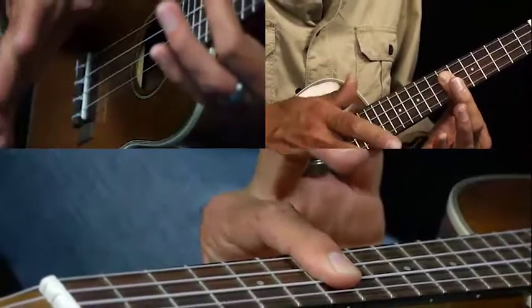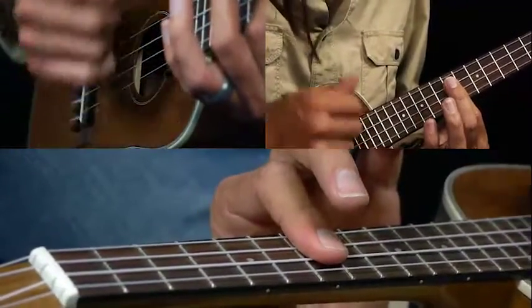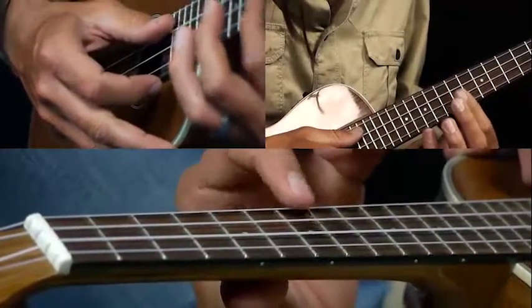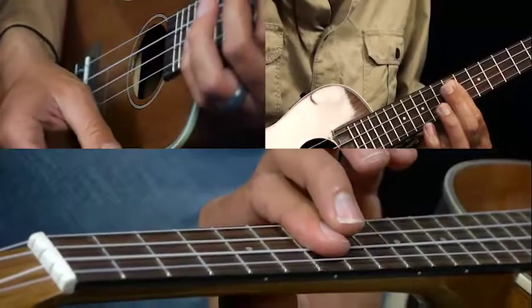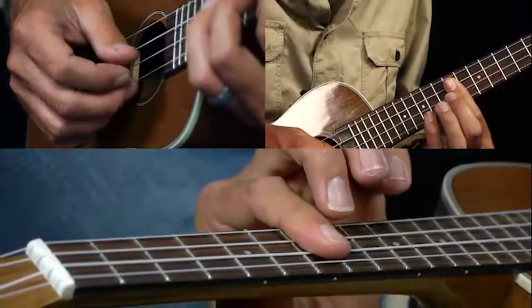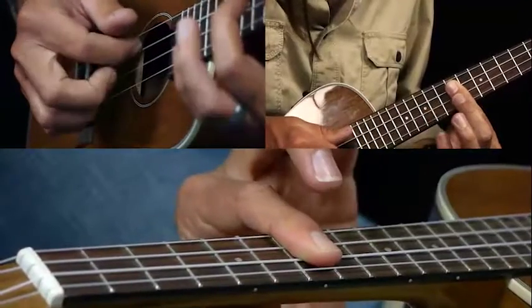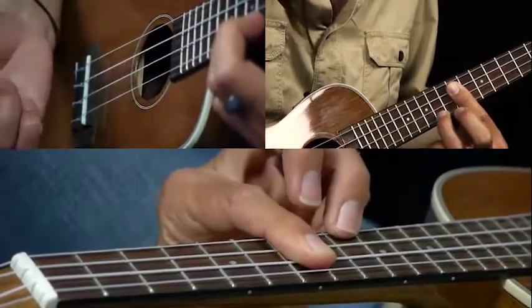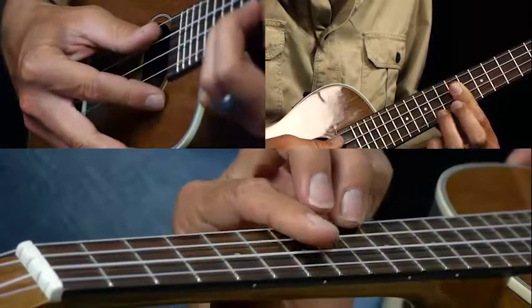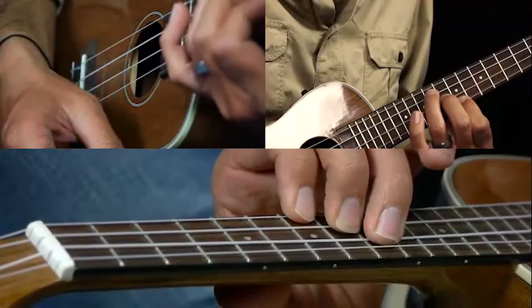Then we just strum this G6 chord — you're just barring the seventh fret on the A, E, and C strings. Then you do the same single note run that you did before: seven, ten, seven, seven. Back to nine again. This time it's a different chord — an A minor.